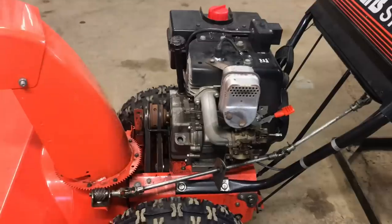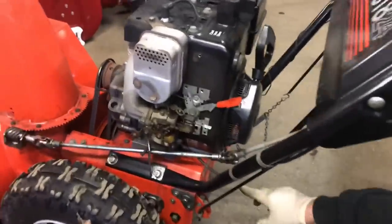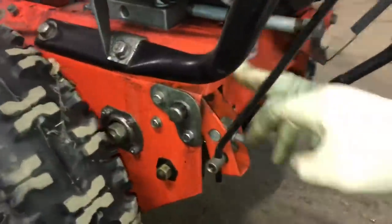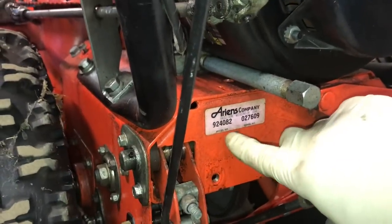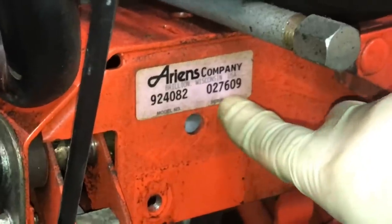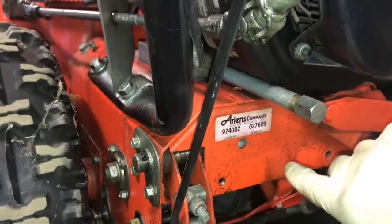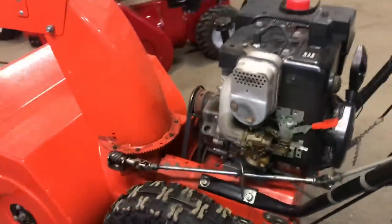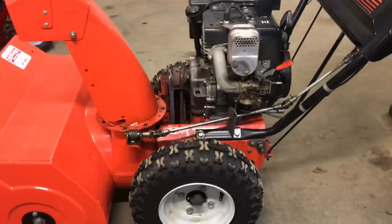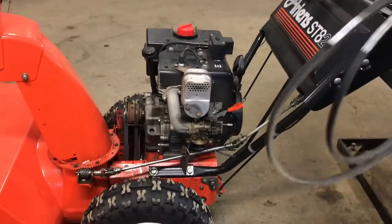Sometimes they have a serial number break. Your model number and serial number are on the back — it should say Ariens, with a model number and serial number. You need those two numbers to correctly identify your belts for the proper machine. There are a couple machines out there where the serial numbers are just a hair off and the belts are a little bit longer or shorter, so you just have to be careful.